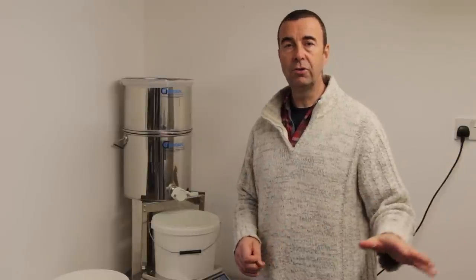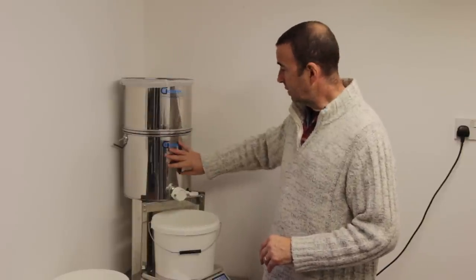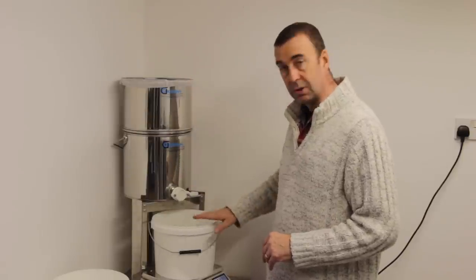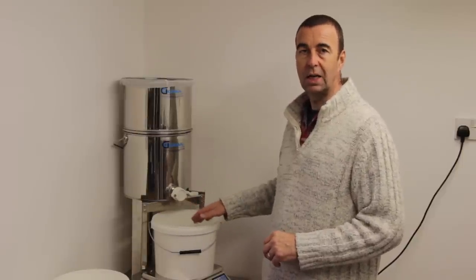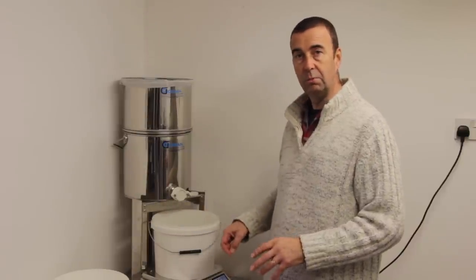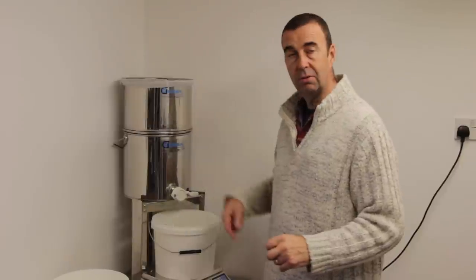The honey is now at 120°F, ready to be strained. I've set up a small settling tank with the strainer and filter on top, and a bucket to weigh out the precise amount. I'm going to do two buckets with 10 kilos each and see how the two compare once we get them into the jars.